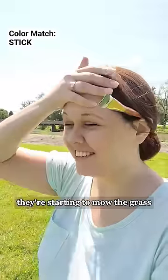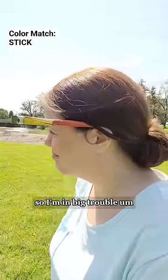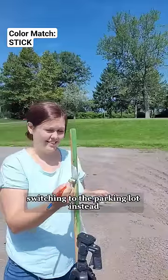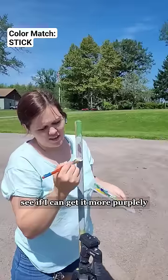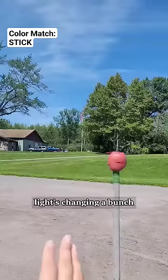They're starting to mow the grass, so I'm in big trouble. I'm switching to the parking lot instead. Kind of looking okay, but it's the wrong gray. See if I can get it more purpley — place is changing a bunch.